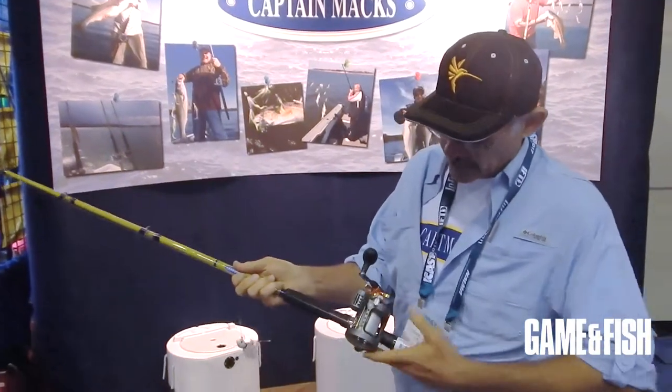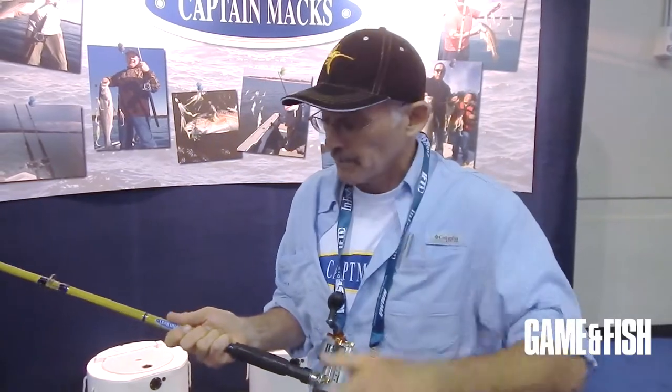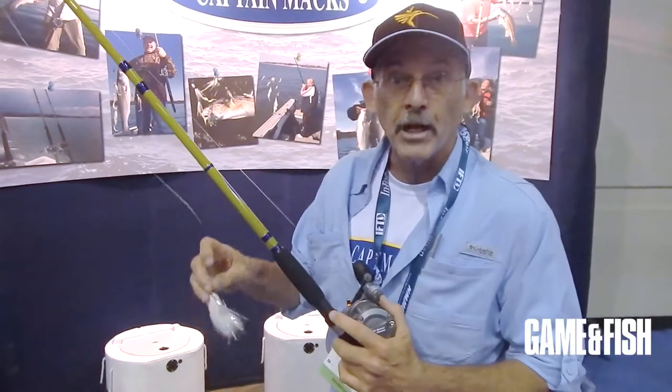The technique's simple. We've got a line counter reel — this is an Okuma Coldwater 20. It's important you have a line counter because what we're going to do is look at the graph. If the fish are 60 feet deep, we're going to drop the bait to 80 feet. If the fish are 40, we're going to drop the bait to 60. We're going to go 20 feet under the fish.